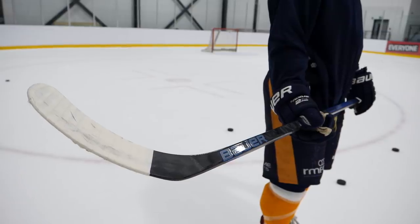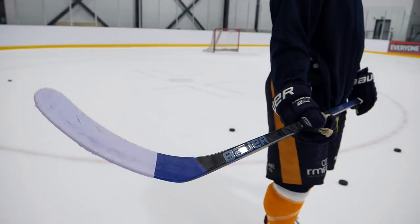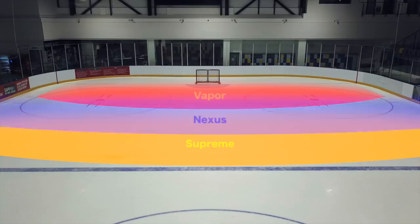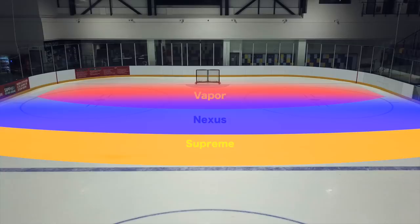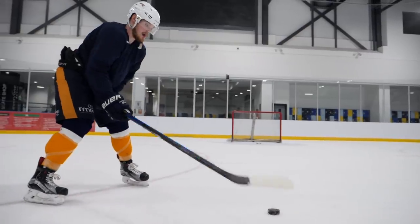Looking at the blade of the Nexus — in this case the 2N Pro — it features a reinforced rubberized dampener. This dampening layer on the stick blade is said to enhance puck feel and puck control. On the ice, this stick sits right in between where the Vapor and the Supreme sit. If you're a player trying to find a stick with a good balance across every type of shot and don't find yourself taking too much of one type, this covers a lot of those bases.